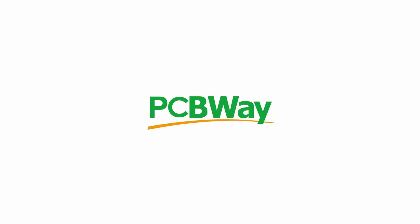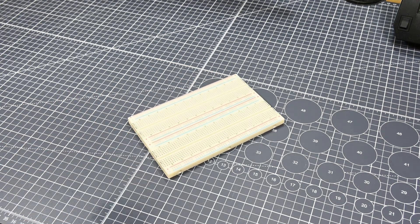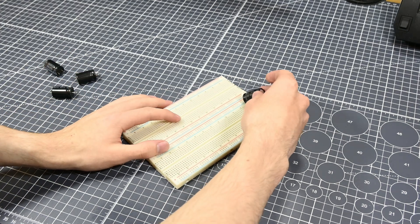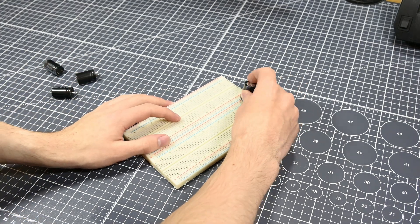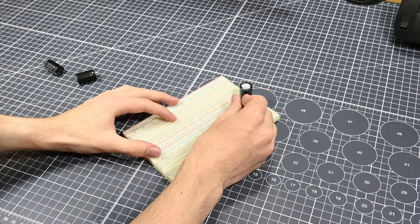This video is sponsored by PCBWay. Hello there and welcome back to another video. In today's video, I'll be doing a little project that I've wanted to do for a while, just for the fun of it. I want to build a somewhat powerful speaker amplifier with a bridged TDA 2050 circuit. So let's jump straight into it with the prototyping.